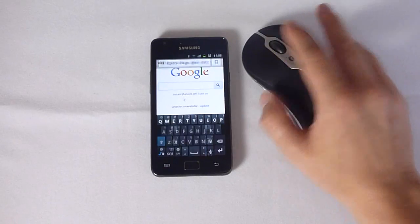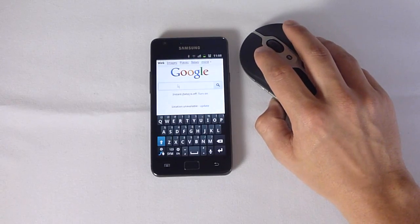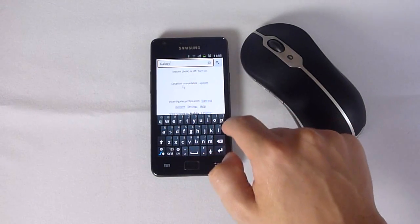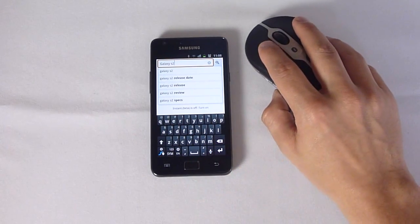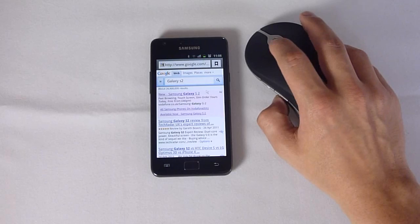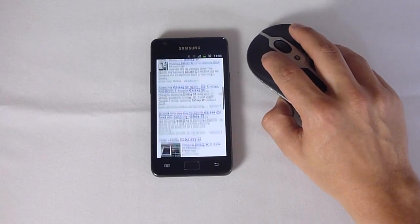Let's open the internet. Click the scroll wheel and we get the menu — it's pretty good. Let's try and search for something; we'll just do Galaxy S2. You'll see the scroll wheel isn't taking us up, down, or anywhere, but you can still obviously just click and drag as you would if you were tapping.